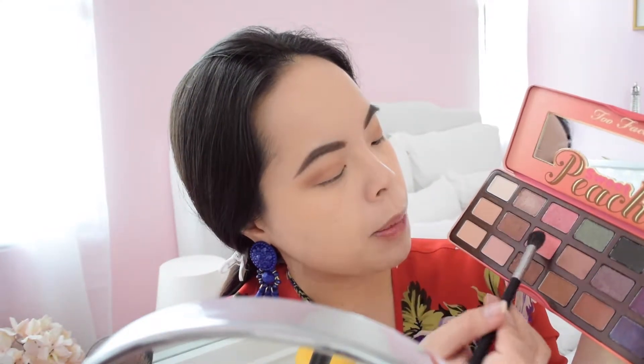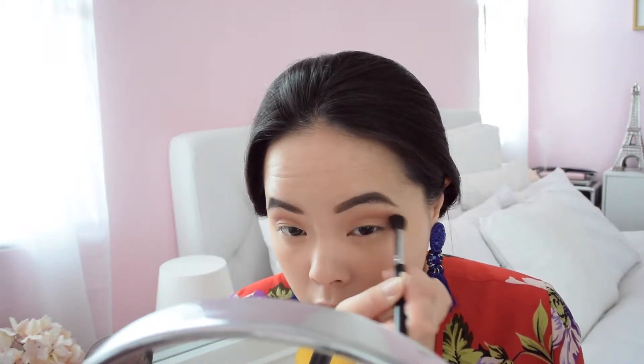From the Urban Decay Naked Heat palette I'm taking the color Low Blow — it's a very nice warm brown and very pigmented, so grab a little bit at a time so you won't make it too dark. I'm applying that right into my crease. For those girls like me who have monolids and don't really have a crease, what I like to do is dip my brush into the socket — that's how I know where my crease is. This will be my transition shade. Back in the Peach palette, I'm taking Candied Peach, a bright peachy pink, and applying it right where I put the brown but a little lower, to mix those peach hues into the warm browns.